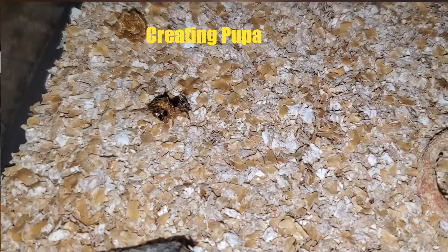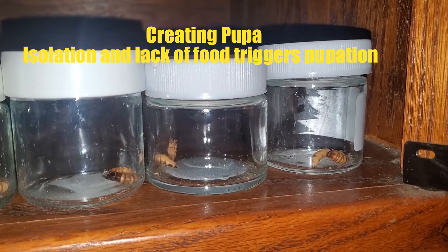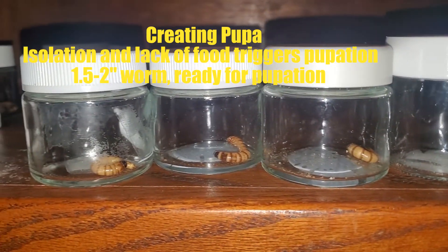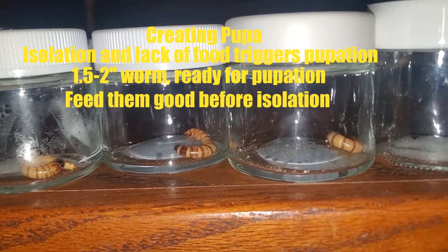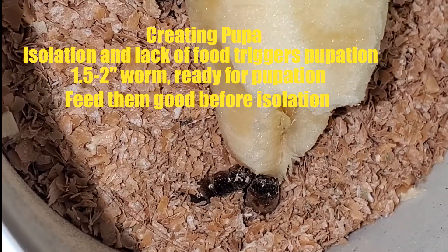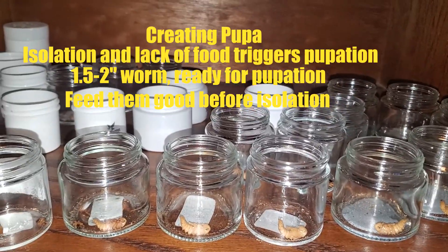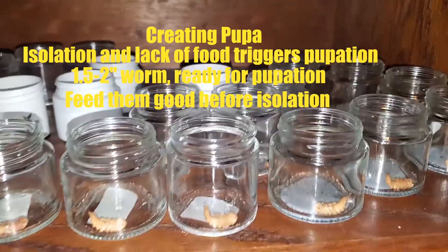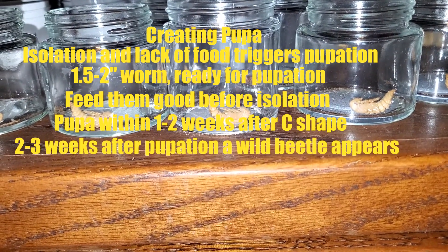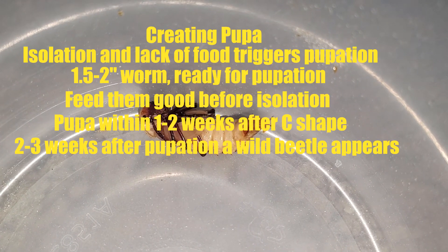In order to force the Morio worms to pupate, we need to get them into isolation and into a dark place. Choose the largest Morio worms you have, recommended to be at least 1.5 to 2 inches in length and fat. You want to provide the Morio worms something nutritious before attempting to get them to pupate — I typically use a chunk of banana a few days before so they have plenty of moisture. I place them into small glass jars so I can see them without disturbing them. It may take a week for the worm to curl up and then another week for it to begin to pupate. Two to three weeks after pupation, a beetle will emerge. Place the beetle with its brethren and make sure it has access to moisture.